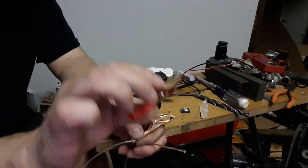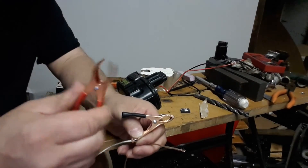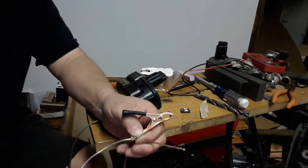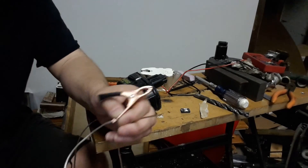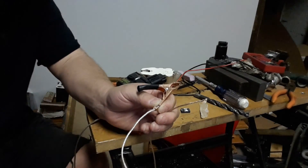I bought these clips from Amazon — like 20 of them for $6. This will allow us to hook the drill up to the battery in the car, or one of our batteries that we got from a cable box. So I'm going to go ahead and solder those on there.